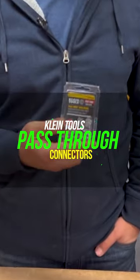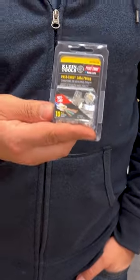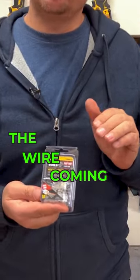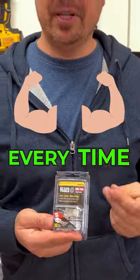Klein's pass-through connectors for RJ45 and CAT6 wire. You can physically see the wires coming through the clips, you make your crimp, and you know you're going to have a solid connection every time.